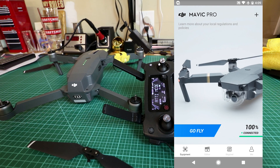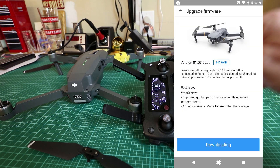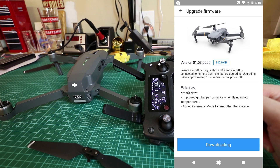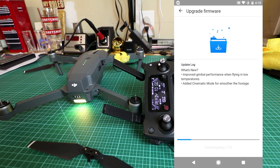If you give it a moment it should tell you there's an update available — and it does: firmware upgrade for 1.03200. I'm going to click on that. It's 147 megabytes. Ensure the aircraft is above 50% and connected to the remote controller before upgrading. Upgrading takes approximately 15 minutes. The notes say: improved gimbal performance when flying in low temperatures, and added cinematic mode for smoother footage.